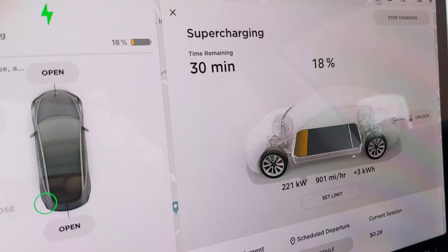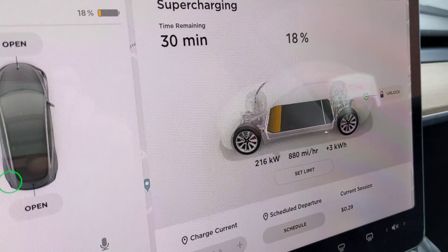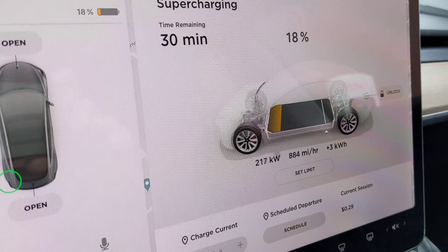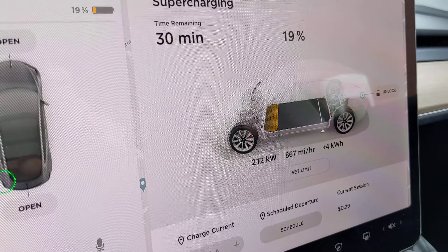The battery's not warm enough — that's the reality. Well, that's the most it's ever seen, like 230.